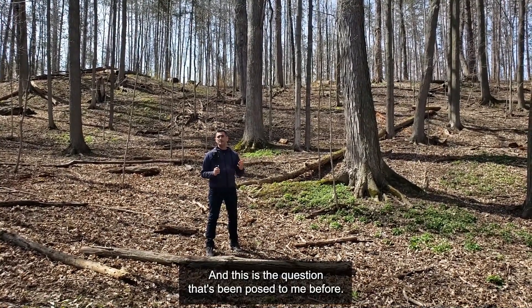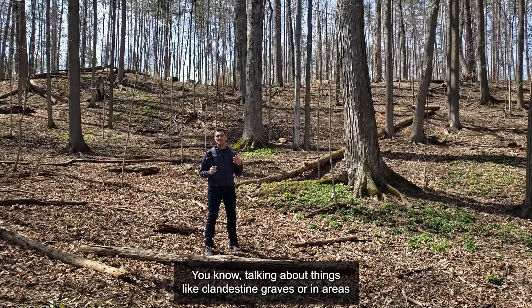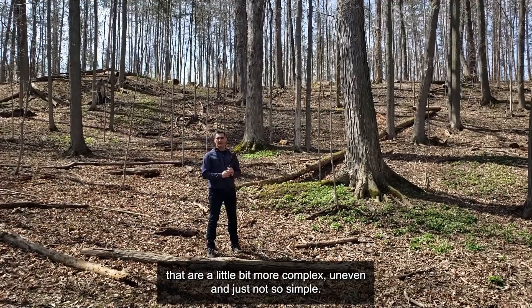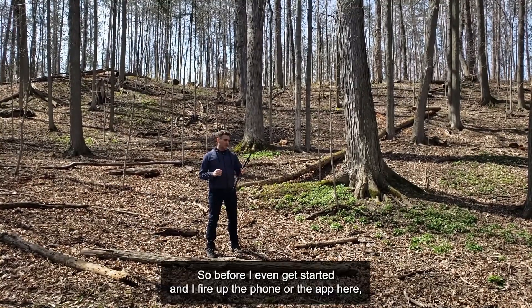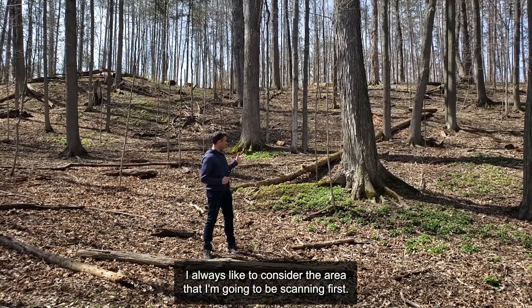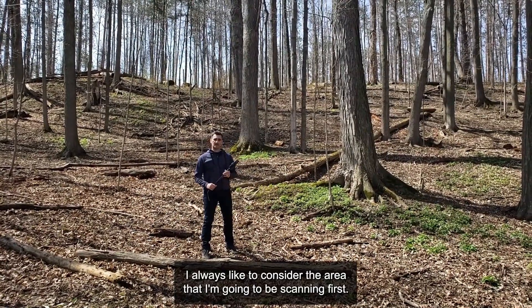This is a question that's been posed to me before, talking about things like clandestine graves or in areas that are a little bit more complex, uneven and just not so simple. So before I even get started and fire up the phone or the app here, I always like to consider the area that I'm going to be scanning first.